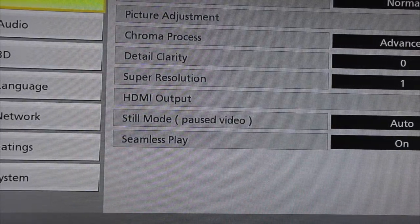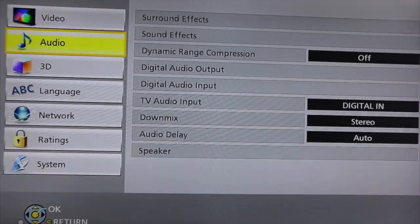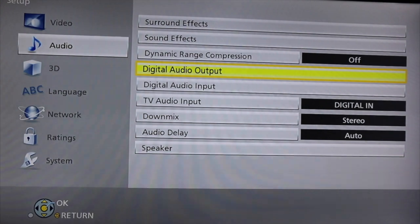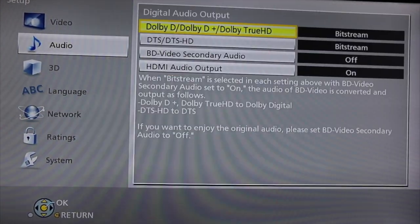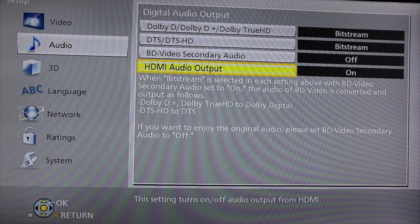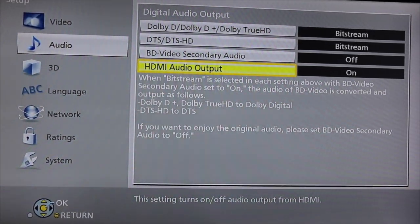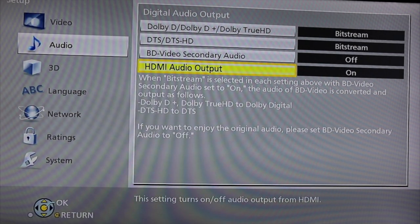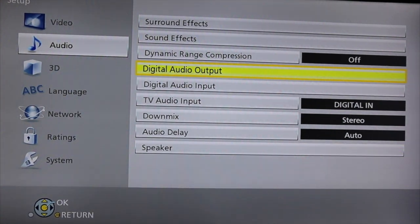If that's correct, return. Go over to Audio and select it. Go down to Digital Audio Output and select OK on the remote. Go down to where it says HDMI Audio Output and make sure this is on. If this is not on, you will not hear the sound coming out of your TV when you're watching a movie — you'll only hear it through the surround sound in the living area of the motorhome.